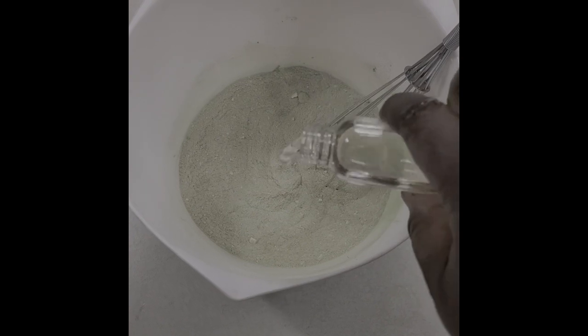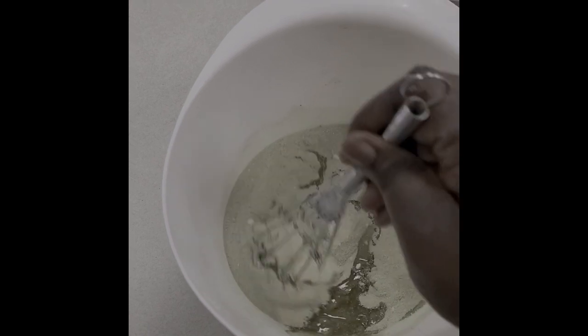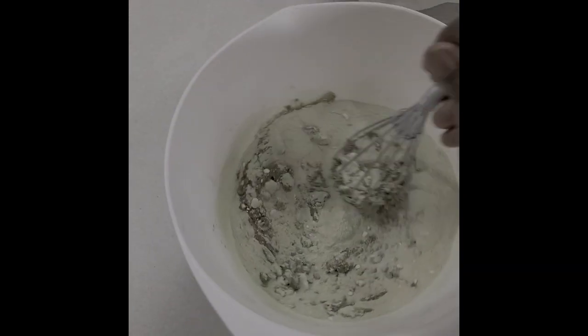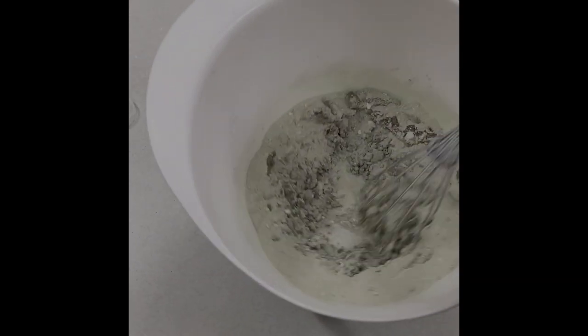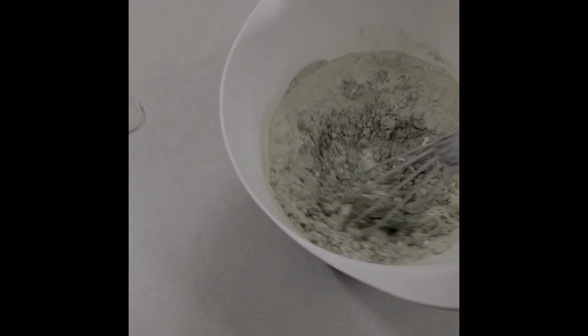Next you pour the oil into the mixing bowl and mix it. Make sure everything starts clumping together — if you can't use a spoon, you can also use your hands.